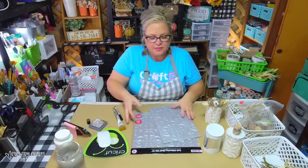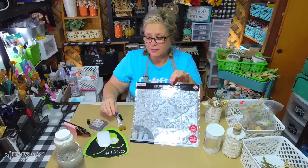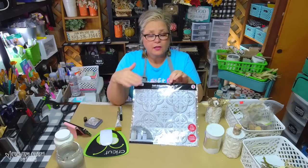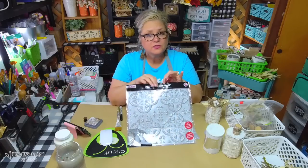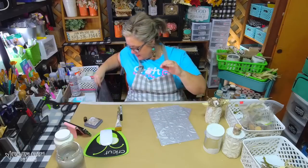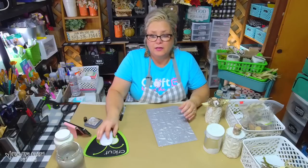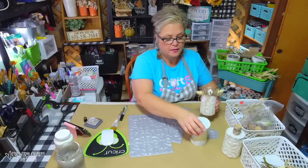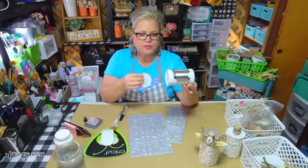Now these wall tiles - you can find them at Dollar Tree, but my Dollar Trees didn't have them. A sweet follower let me know that she saw some at Family Dollar, so that's where I got mine. Dollar General might have them too. I'm just using a vegetable can - I don't even remember which kind of vegetable was in here.